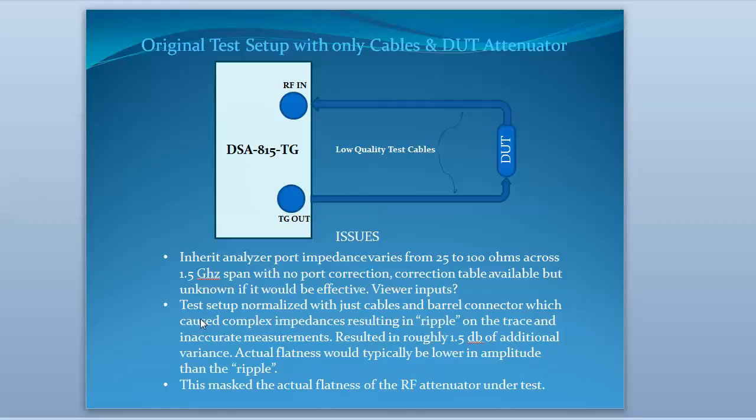According to Jeremy, the test setup itself with the barrel connector and the cable — you couldn't just normalize that out and then put an attenuator in there, because there were resulting complex impedances across the cable due to the varying impedances on these two ports and the input/output impedances of the RF attenuator we were testing. It resulted in what looked like a ripple on the trace, causing about a dB and a half of additional variance on the actual display, which was actually masking the characterization and flatness of the attenuator.